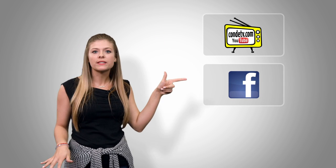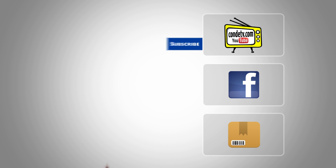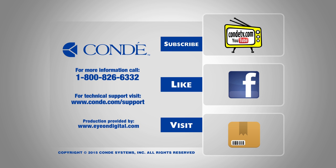There are so many videos for you to watch — we don't want you to miss out on a single one. Click here to subscribe to Condi TV on our video channel. Click here to like us on Facebook so you don't miss out on anything. And click here to visit this product's webpage. We'll see you next time. Bye!